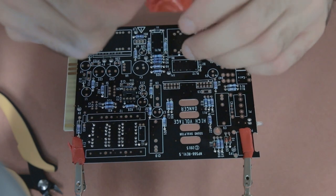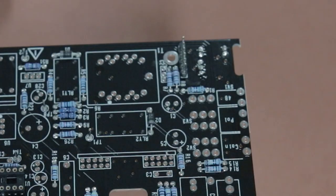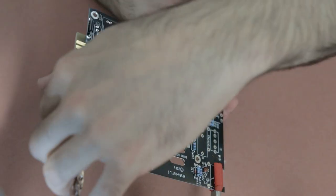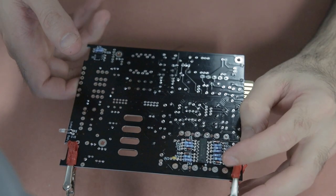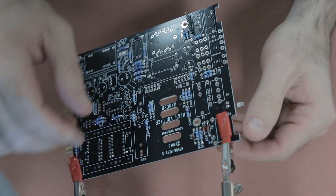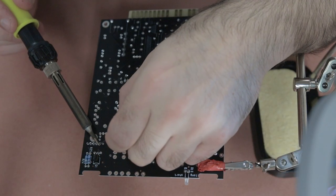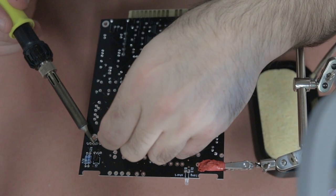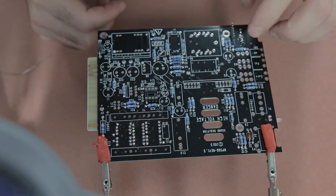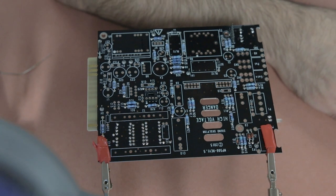Next up is this six-pin header, which will be used to connect the DI board for guitars and bass guitars. I hold the component in, solder one leg, check the orientation on the other side of the board, then flip it back over and solder the remaining legs. You want to make sure it's nice and straight because it's important that it's vertical and straight when you attach the DI components to it.